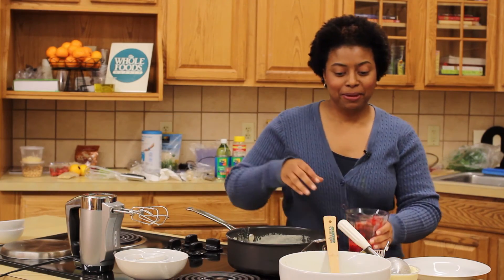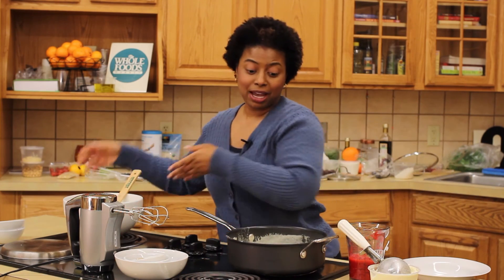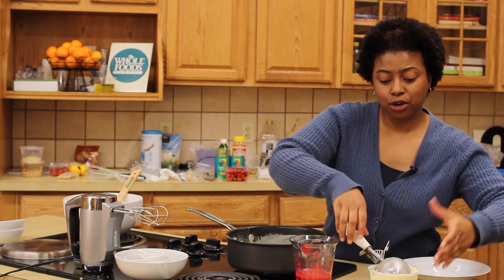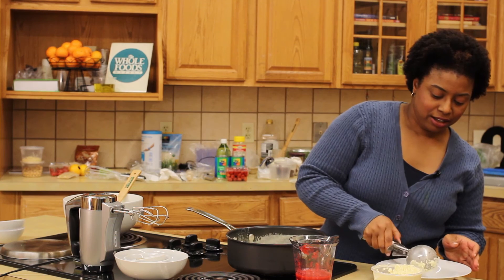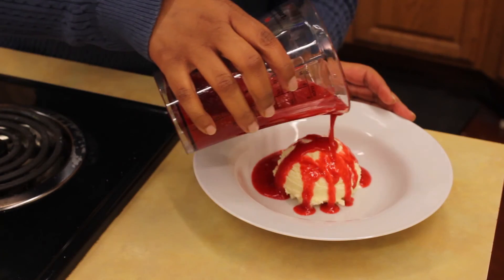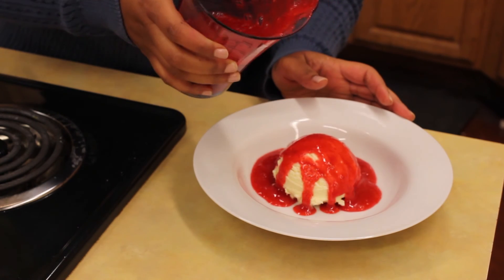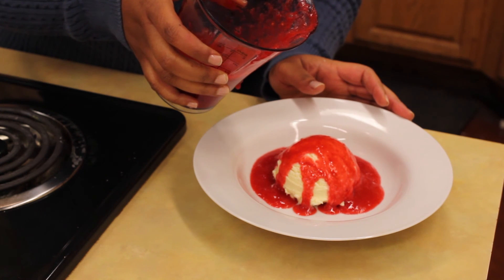Now that our raspberry sauce is prepared, I've already gone ahead and frozen some ice cream. It's just as simple as once your custard is done, you freeze it according to your manufacturer's instructions. A scoop or two, depending on what you want, and then the raspberry sauce. Just a little time and you have fresh, homemade ice cream with a delicious raspberry sauce.